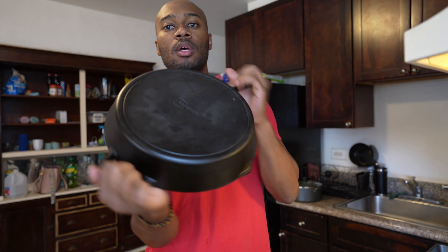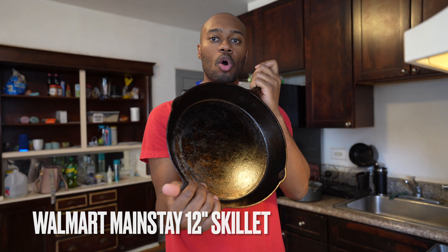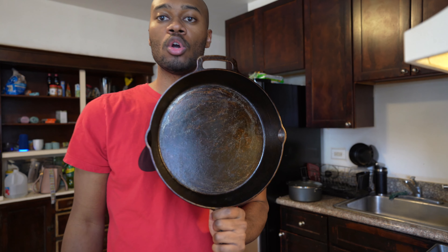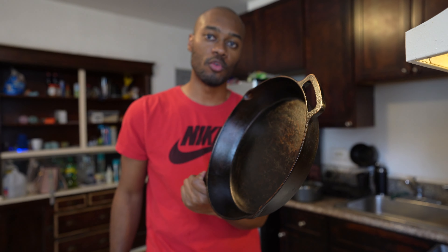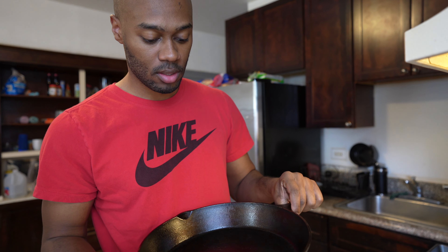So today — I know I left you guys with a cliffhanger from the last video — we're going to stress test the 12-inch cast iron skillet from Walmart, the Mainstay. In the previous video, we went ahead and grinded it down, got a nice smooth finish, washed it up, seasoned it, and now we're back.